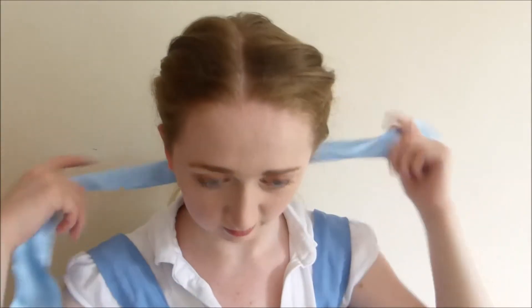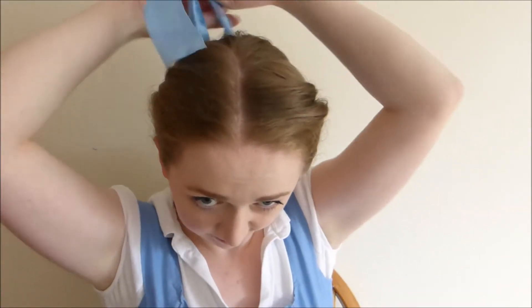If there are any odd sections like the one here, just comb them back and just twist them into place back there and secure with a bobby pin if you need to. Then take the ribbon and just put it at the back of your hair and then just tie it in a very pretty bow.